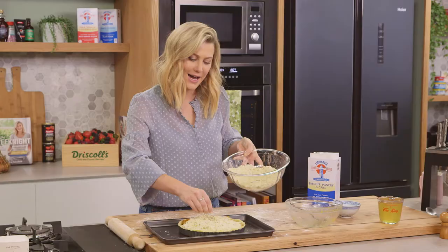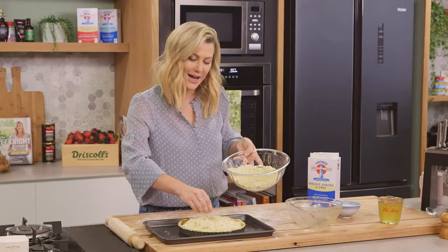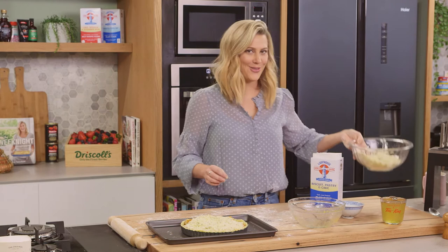The oven is on 180 degrees. I'm going to cook this fan forced with top and bottom heating so we get that even colour. It's going to cook for about 35 to 40 minutes, or until the top is golden brown.